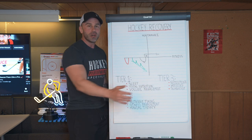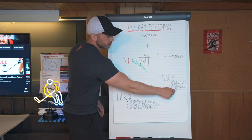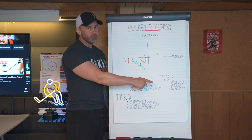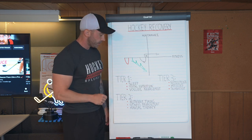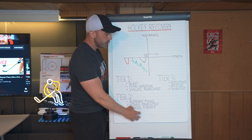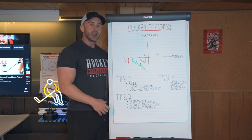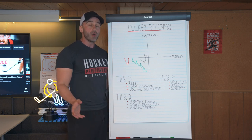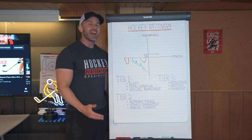This stuff sounds cool, which is what pulls a lot of hockey players to it — and that's okay. None of this stuff is bad, but it is tier three. So if you want to avoid hockey burnout, you want to first do tier one, then tier two, then tier three, and always understand that recovery is as important as training because one is a stimulus and the other is an adaptation.